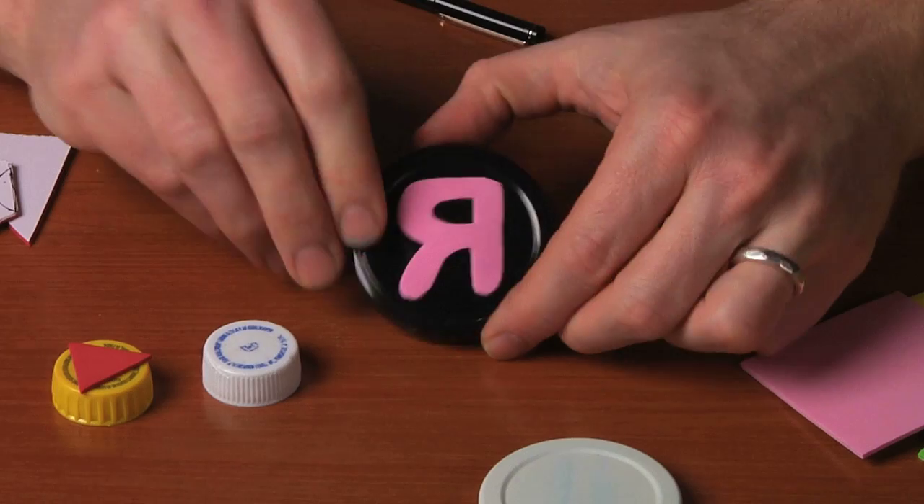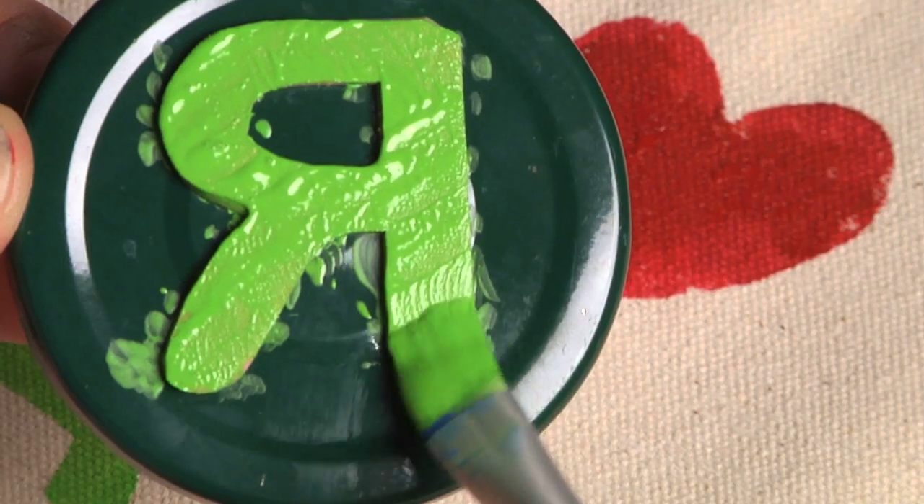Hi, I'm Jim Noonan, the resident crafter at Scholastic Instructor Magazine, and today we're going to do a very simple craft that involves making your own stamps and stamping onto a reusable canvas tote in celebration of Earth Day.